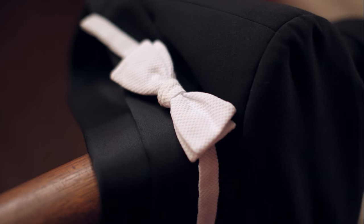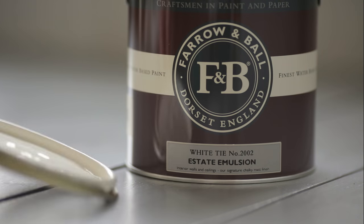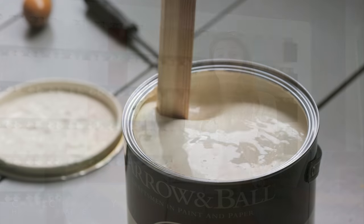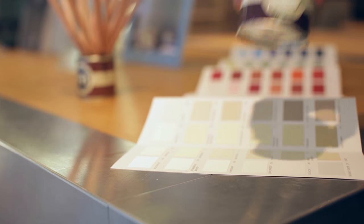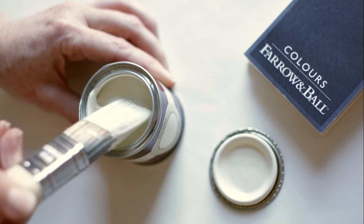White Tie is named after the old, pre-brightened, starched cotton often used on bow ties. It is the prettiest of whites and with its slightly yellow base it feels particularly bright and creates a special glow in a room. The same colour can often look quite different depending on the light, so it's always useful to test them at home first.